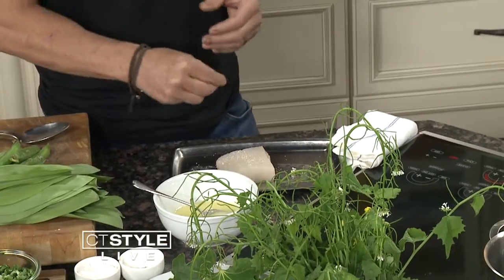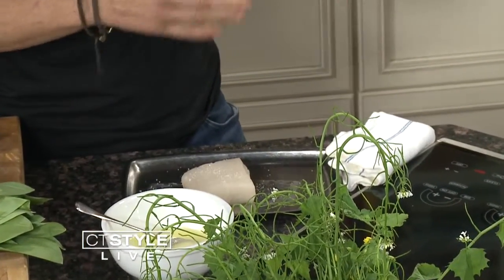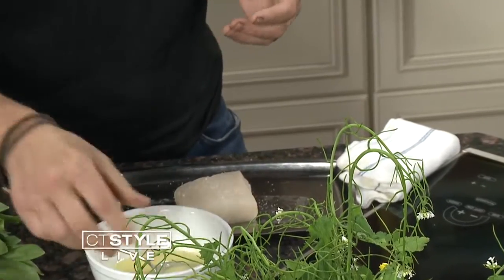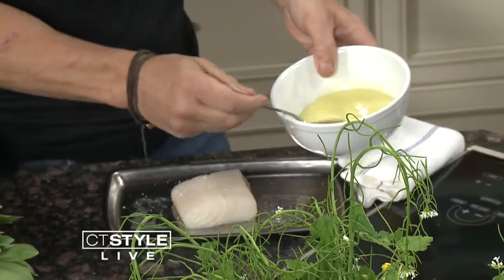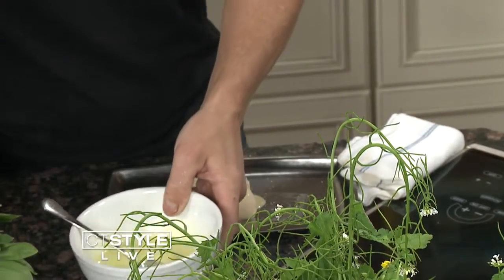What we'll do is take the halibut out of the refrigerator for about 20 to 30 minutes before you want to actually cook it — so room temperature. It helps temper the fish so that it can easily and gently cook. And it's not much butter, it looks like a lot, but it's not.